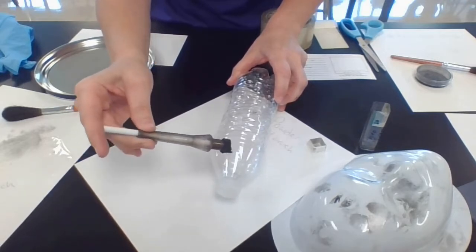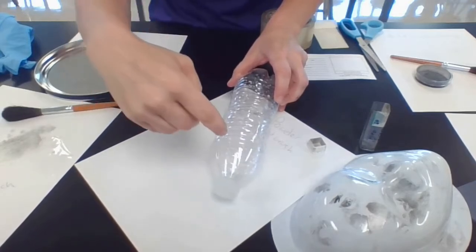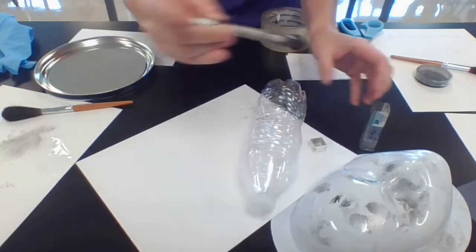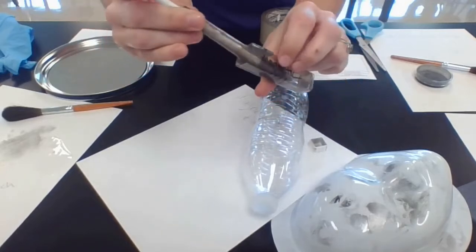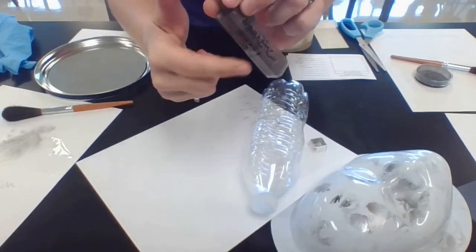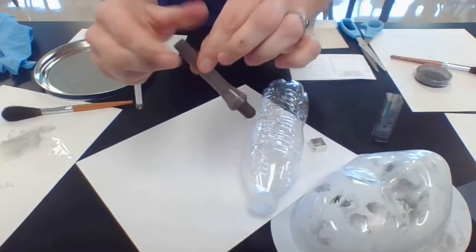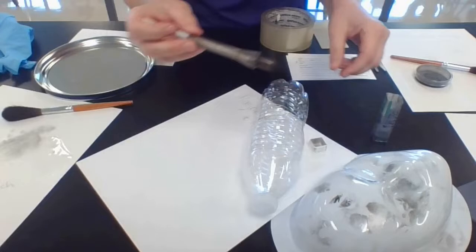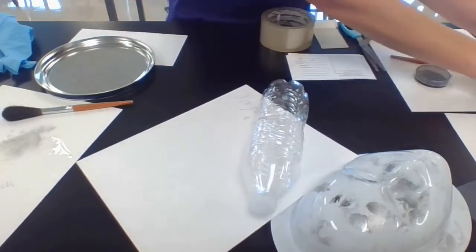I would probably use a bit more powder than I have here, but you can start seeing it slowly coming about. It may be difficult to see in the camera. To release the magnetic powder, you simply return it back to the vial and then pull up on the magnet portion, which allows the powder to drop back down. It's a fairly easy cleanup — just reinsert the magnetic wand and you're ready for the next piece of evidence. That's the dusting part using magnetic powder.